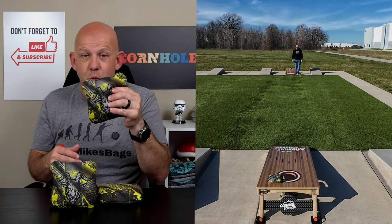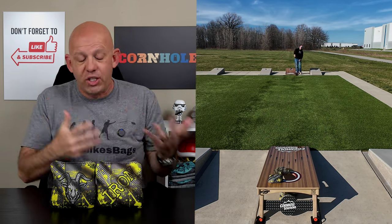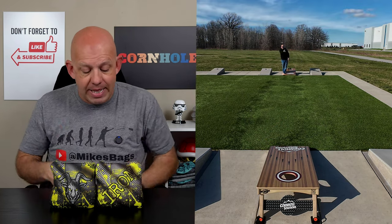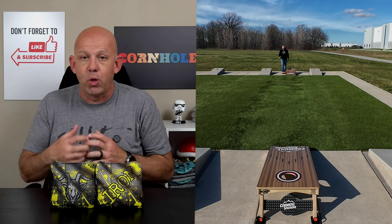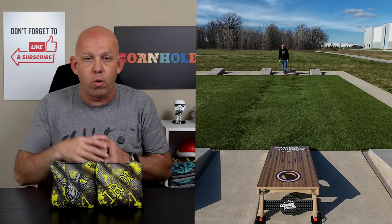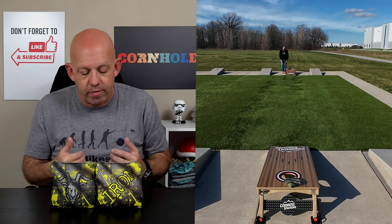These bags are also ACL pro stamped for 2024, so if you're playing ACL events, you can definitely throw the Iron. Let's go ahead and jump in and talk about playability. This is a bag for me and my throw style that if I'm looking to run bags in, go hole for hole, put my four bags in, and just outscore my opponent round to round — the Iron is what I'm looking for.